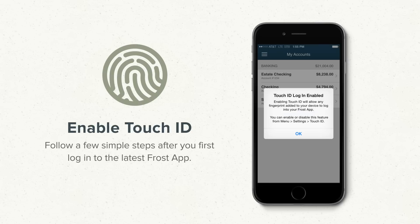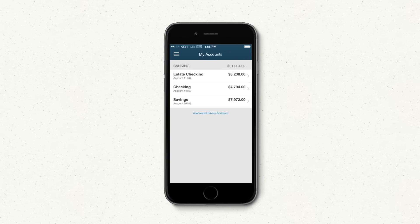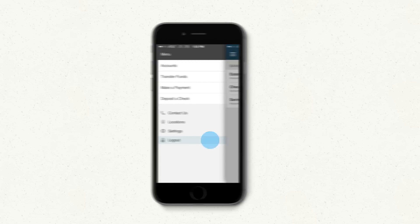Simply tap Enable. There's no need to rescan your fingerprint — the Frost app will work with those you've already stored on your phone. Tap OK, and that's all there is to it. Give it a try by logging out. Either tap on the Menu button, or just swipe from the left anywhere within the app. Then tap Log Out.